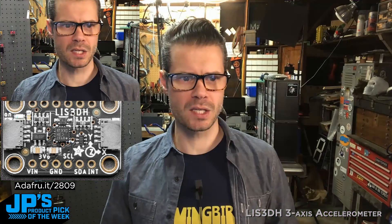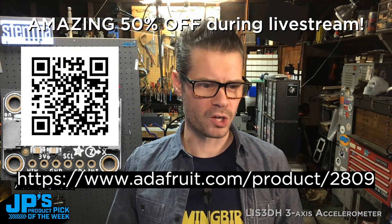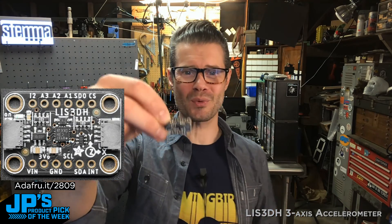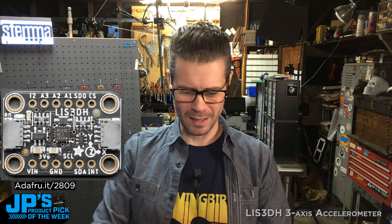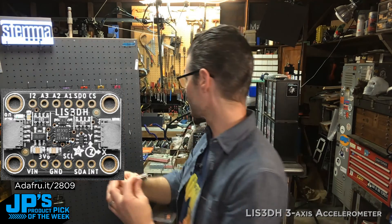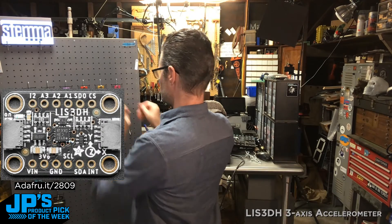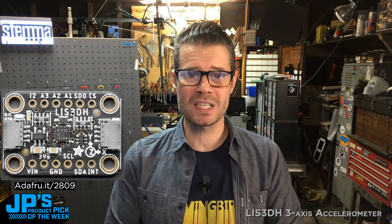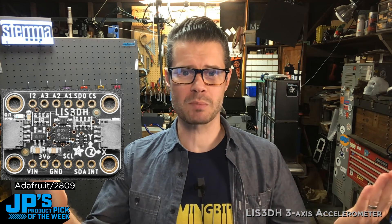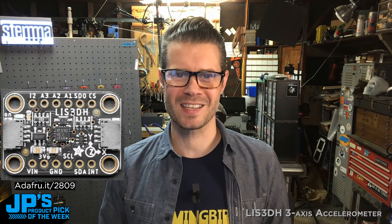There's our board, and that's the URL if you want to go pick one up. That is my Product Pick of the Week — the LIS3DH triple axis accelerometer. I've got it connected up to the Cutie Pi and I'll set this on my Stemma Cutie board of goodness. Don't forget to head over and get one. You have a little bit of a grace period after the show ends to check out. We encourage you to buy some Adafruit stuff because it keeps the lights on around here, and we appreciate that very much. That's going to do it for JP's Product Pick of the Week — I'm John Park, and I will see you next time. Thanks so much.